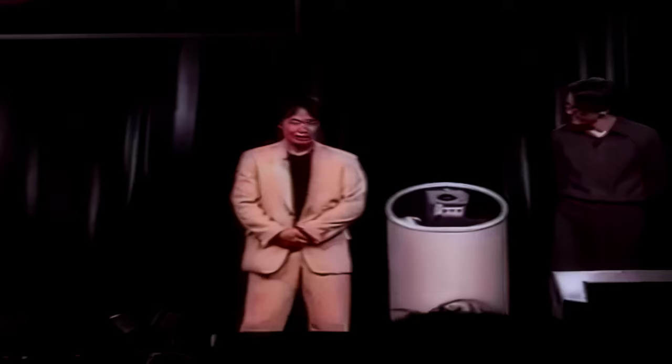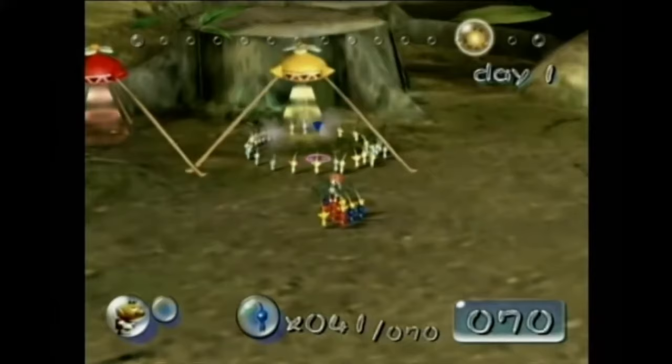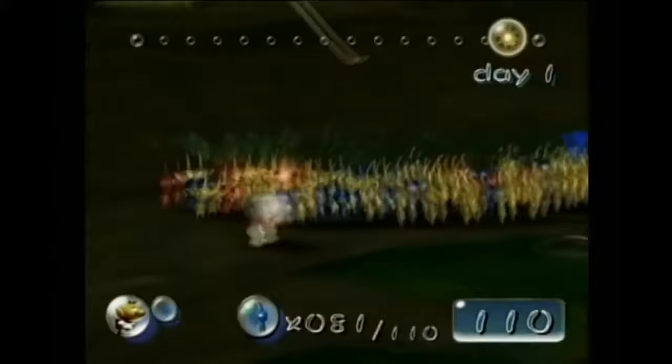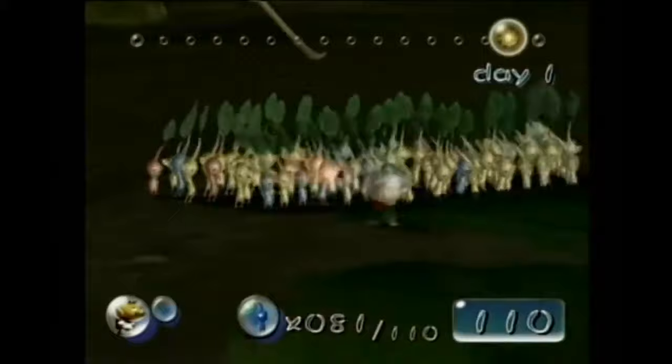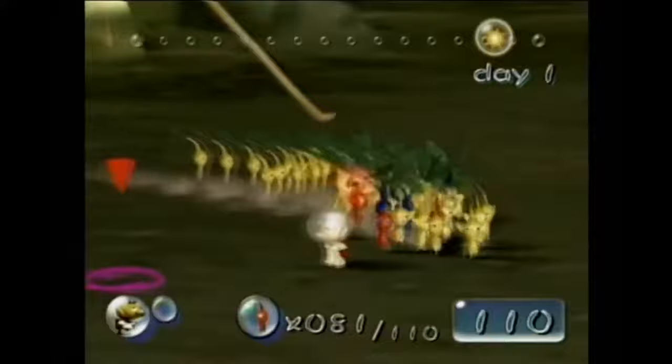Speaking of demos, it's time to talk about the Pikmin 1 E3 demo that was showcased for the public. Apparently Miyamoto at the time made it seem like the game was finished, but turns out all they had done was everything shown in the showcase. Miyamoto was so confident they could get the game out ready for the GameCube launch, and they actually did — it came out the same year as the Nintendo GameCube. Looking back at these trailers, a lot of the stages shown were areas not in the final game, while also having some mechanics that were changed, like the ability to have more than 100 Pikmin at a time, and idle Pikmin becoming white as ghosts that you could pluck with your whistle.